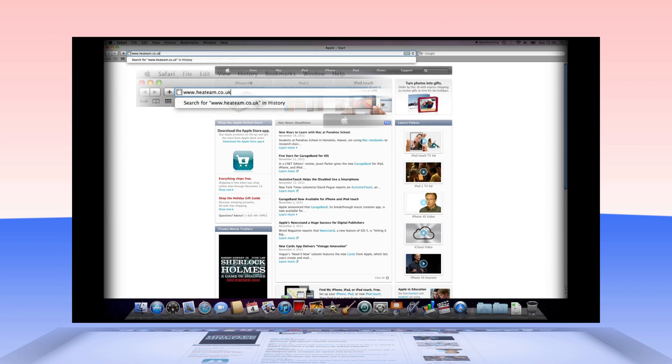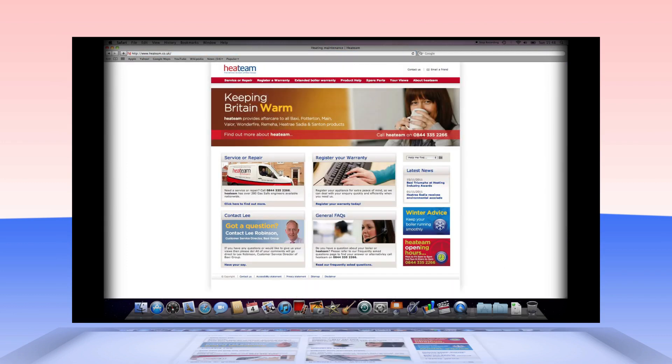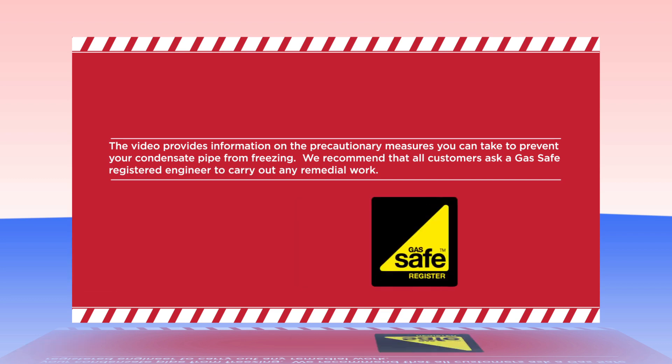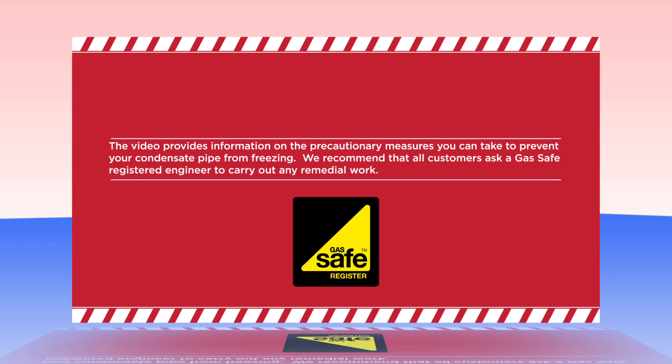Hello, and welcome to the Heat Team Support Video Gallery. This video provides information on the precautionary measures you can take to prevent your condensate pipe from freezing. We recommend that all customers ask a gas safe registered engineer to carry out any remedial work.